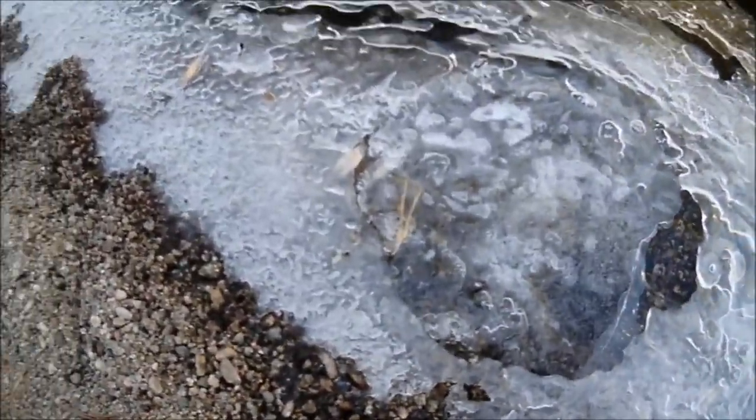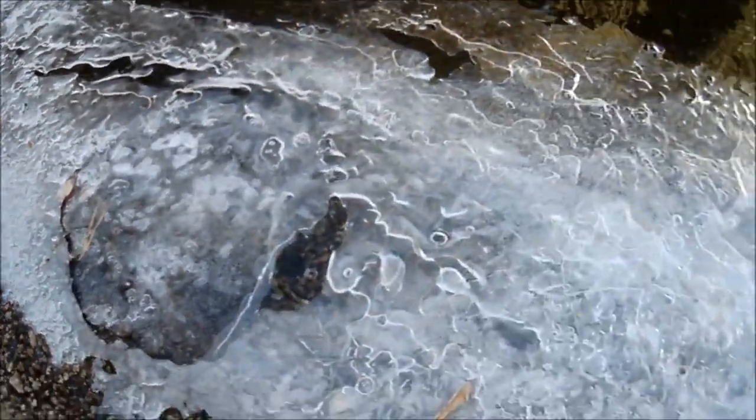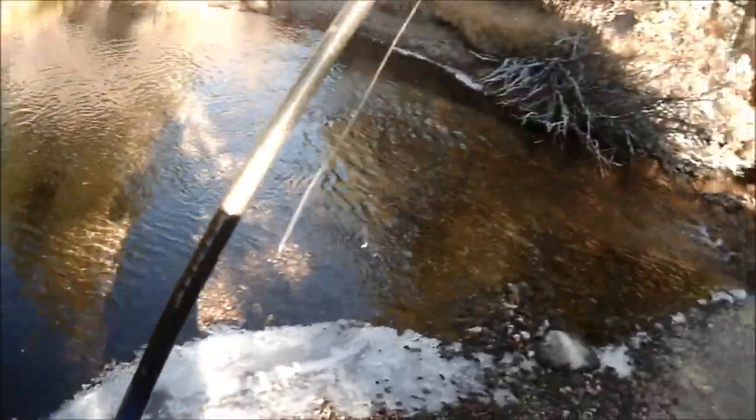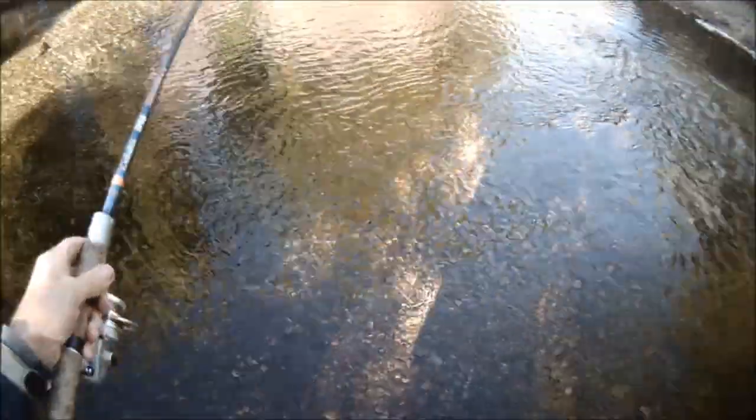You can see this water is already starting to ice up and freeze over, right with this runoff coming through here into this little pool. I'm going to try that. It's late in the season. The water is really low.